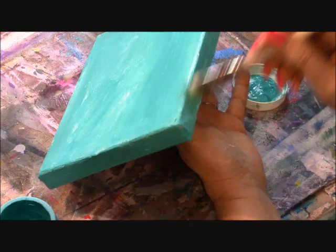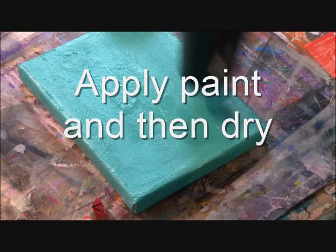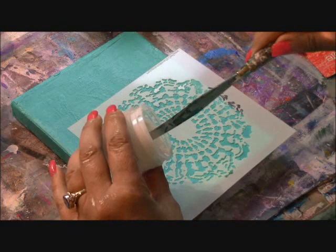Here I'm using Golden cobalt teal. I really like this color lately — I've been using it in quite a few projects. I've dried the cobalt teal and now I'm into the next stage where I'm going to lay down my stencils.